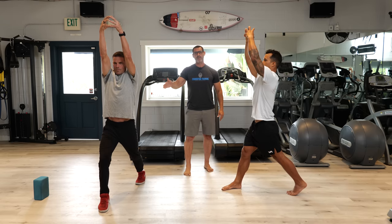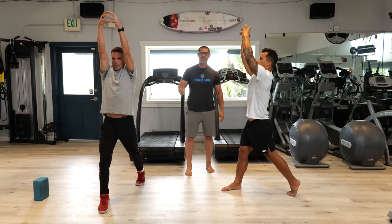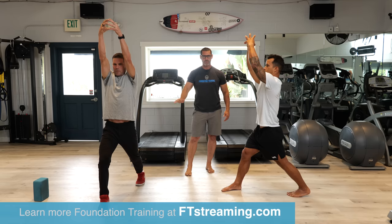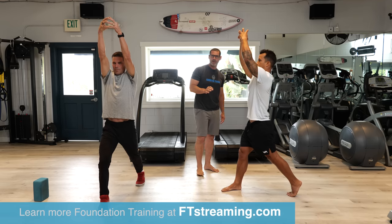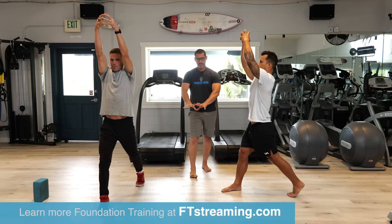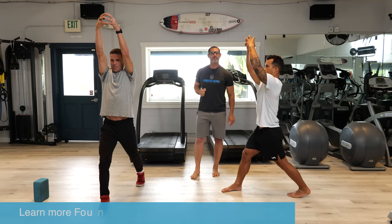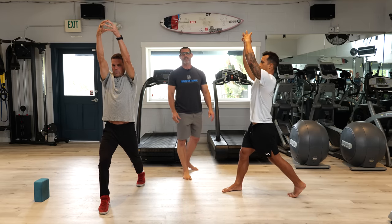Same tension down, same tension up. Try to time that with the next five breaths. Inhale up, exhale down. Start to pay attention. That front foot is powerful onto the ground. The toes are making a big foot, not a tight foot. Spread the toes apart. Make the foot strong. Feel that go up the leg into the posterior edges of the hip.